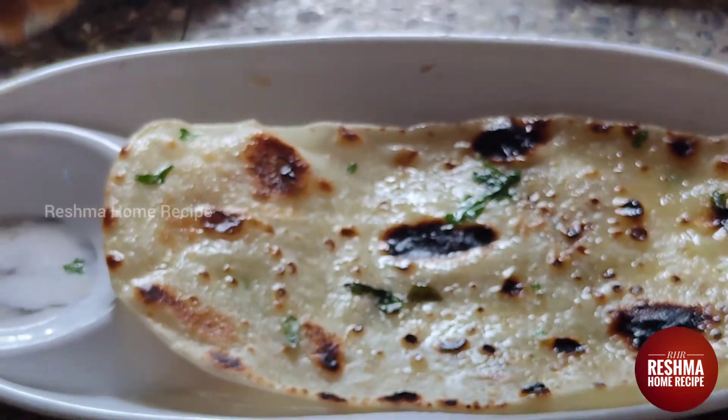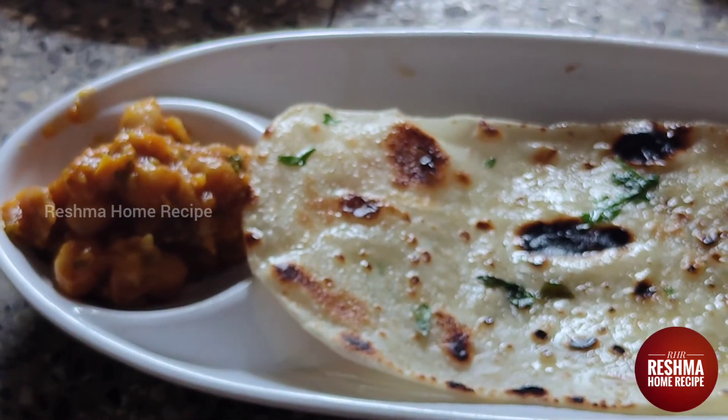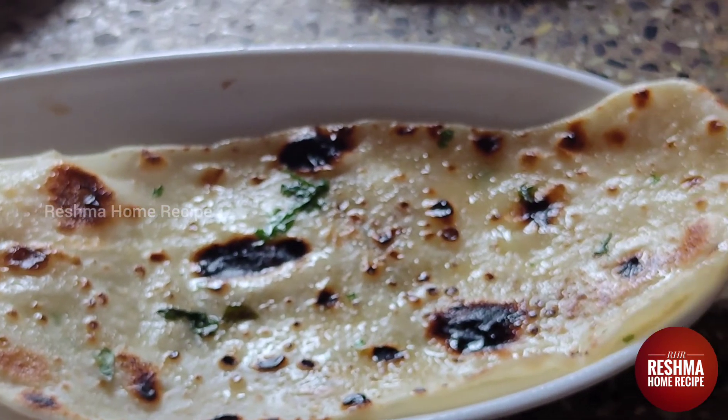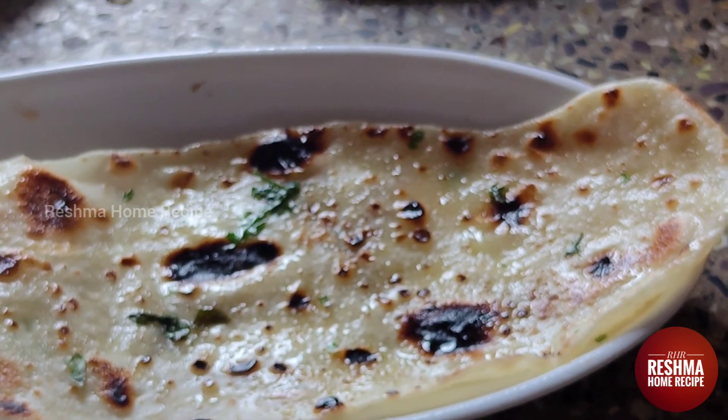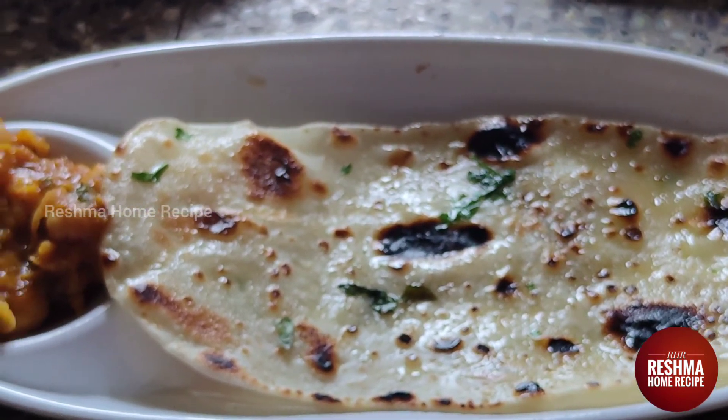Now we have a lot of soups ready. If you like this recipe, please share it and subscribe to Reshma Home Recipe's channel. Thank you for watching.